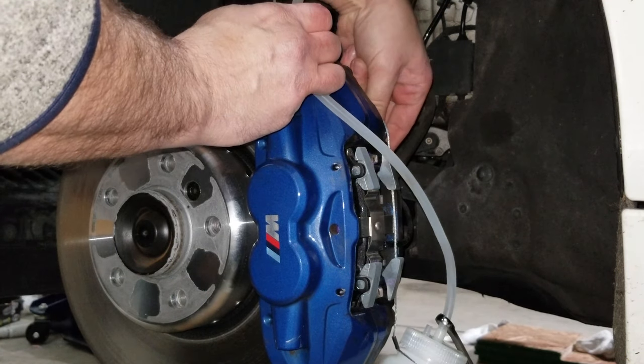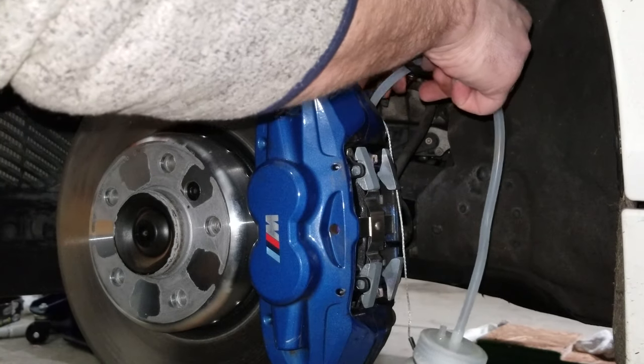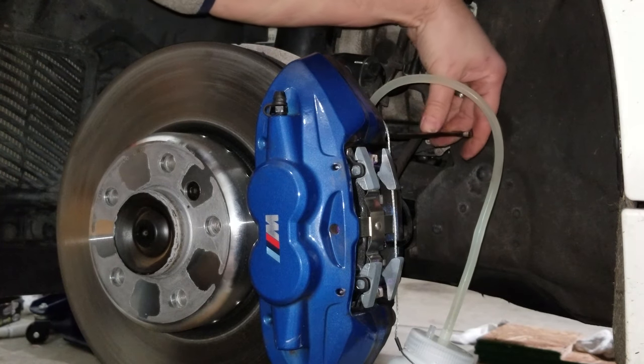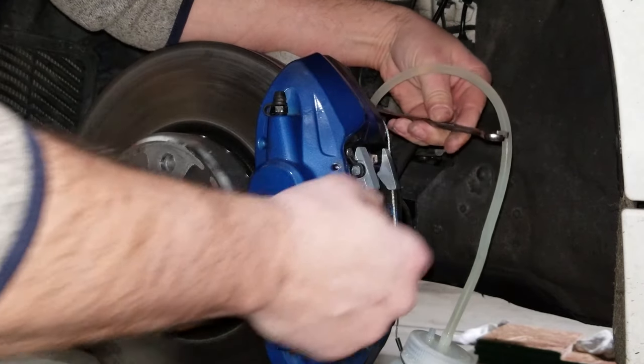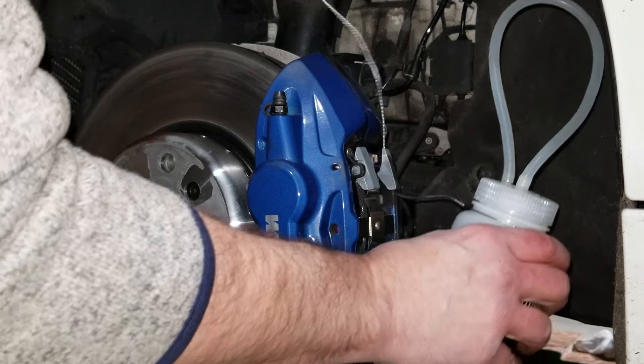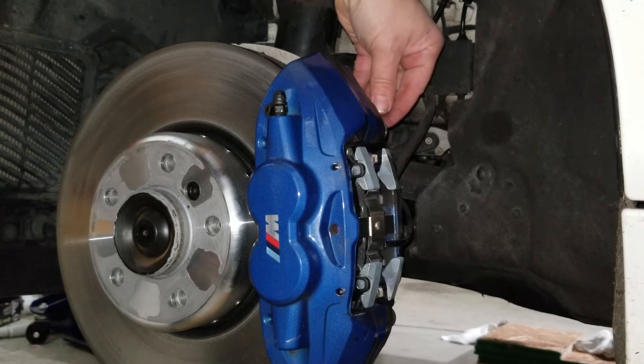Pop the cap off the back. The pressure gauge on the power bleeder is still fine. That only took a few seconds. Tighten this back up, secure the bottle, remove the lanyard, set this aside, and make sure you put the cap back on.